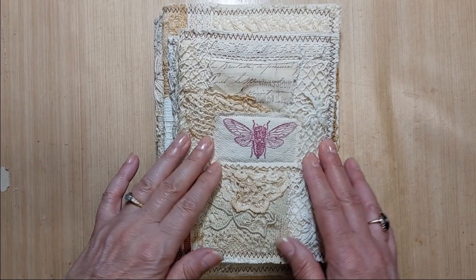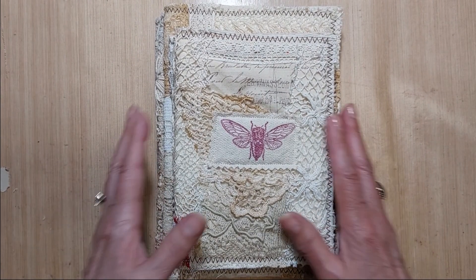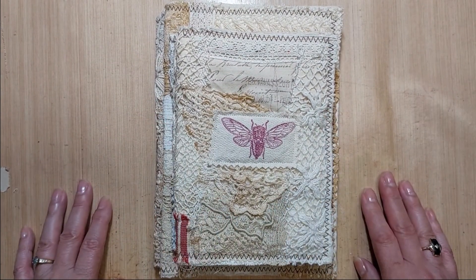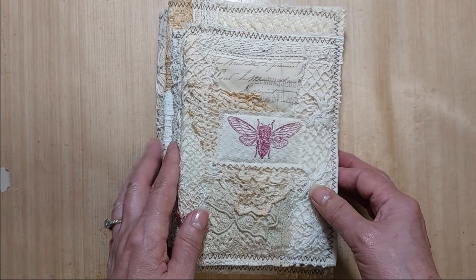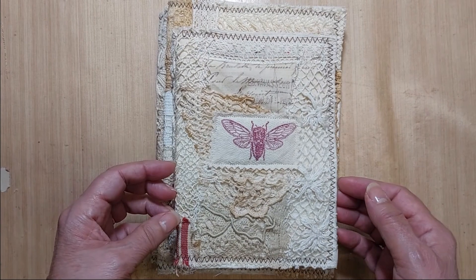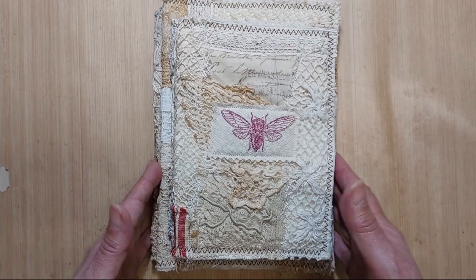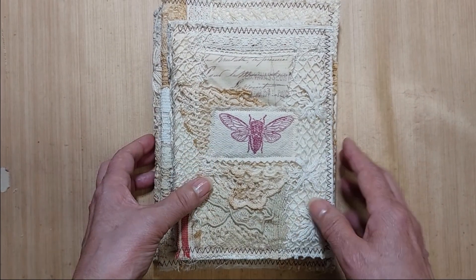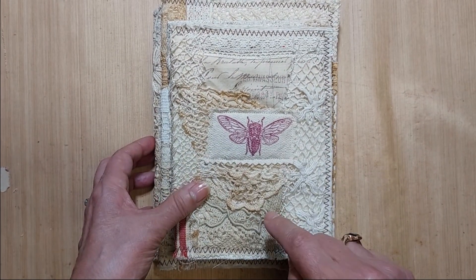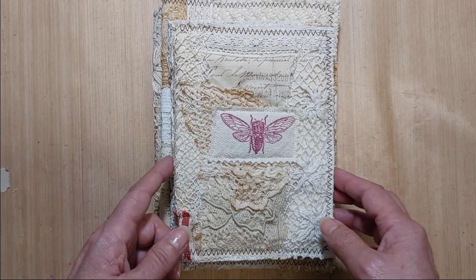Up first are some journal covers. I felt like playing with my pretties this week and I had so much fun making these. I love making these covers. The last time I sold them I hoped some of them didn't sell so that I could make them into journals of my own, but they did, so I made some more. There are two different sizes — the first size makes a five by seven inch journal with a single signature.